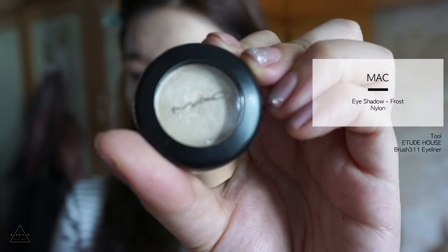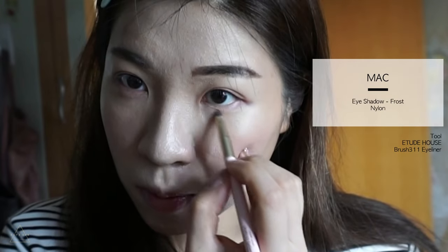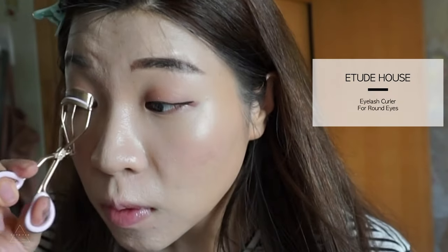I use a smaller pointed brush to go over the lower lash line with the same shade. Then I'm taking this milky ivory shade from MAC in the shade Toast to highlight the inner corners. Next I'm using a Kate Slim Eyeliner to draw my eye line — the point is to make it super thin and not too long. Then I curl my lashes and put on a very thin layer of mascara.